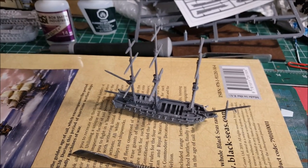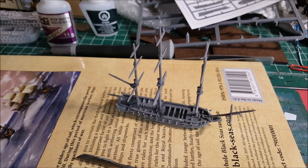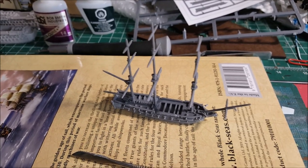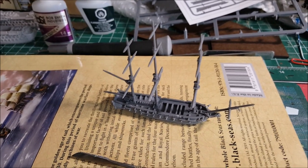The other running rigging is too small scale to model fully. Those would be the ones going through blocks to move the yards left and right and to lower and take in sail.